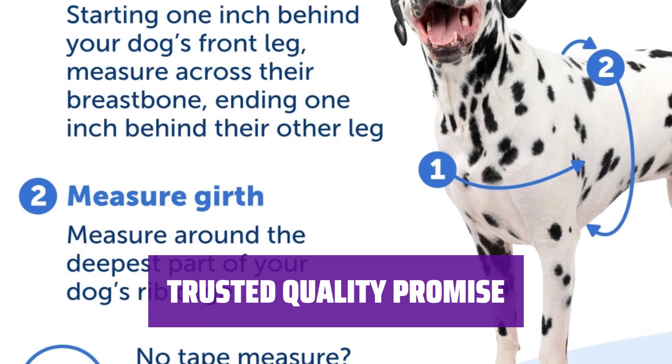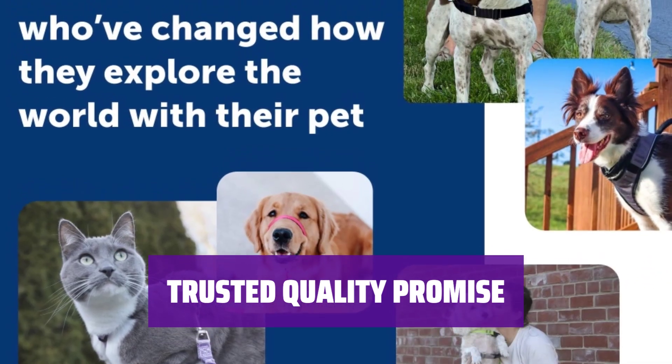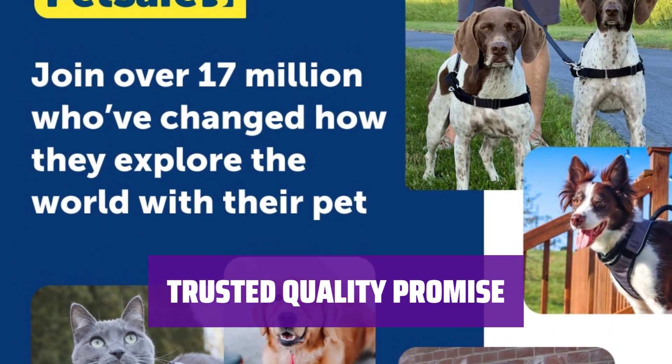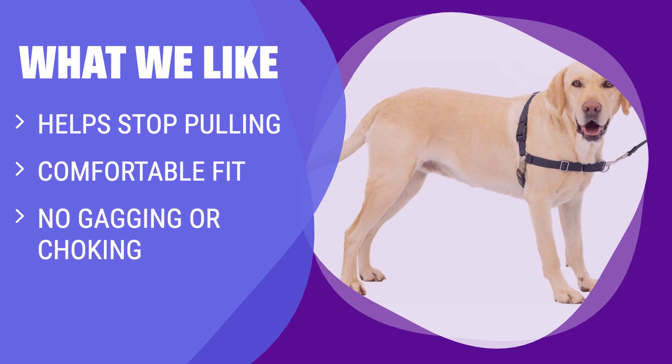Pet Safe Brand has been a trusted global leader in pet behavior, containment, and lifestyle innovations since 1998, ensuring your pet stays healthy, safe, and happy. What we like: If you want to stop your dog from pulling on walks, you should consider this harness. It puts gradual pressure on your dog's shoulders to stop pulling, rests across the chest to prevent gagging and choking, and is lightweight and breathable for a comfortable fit.